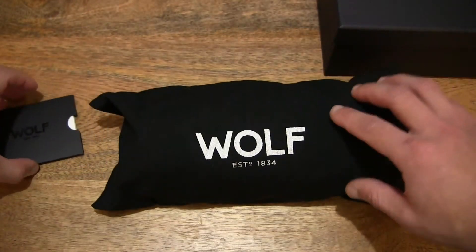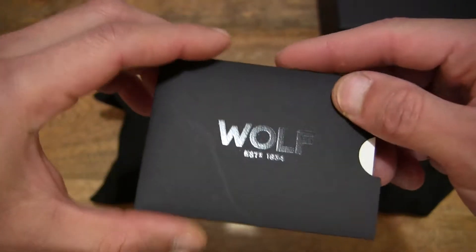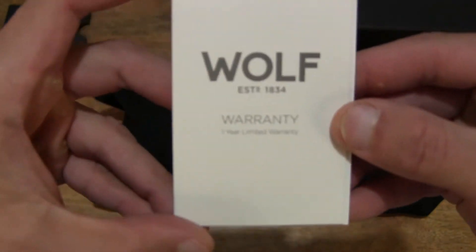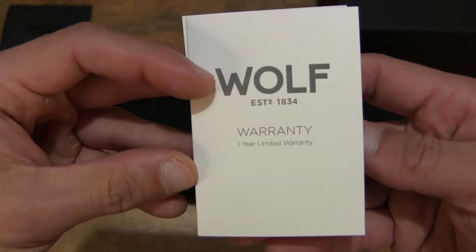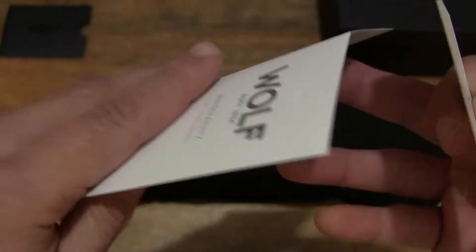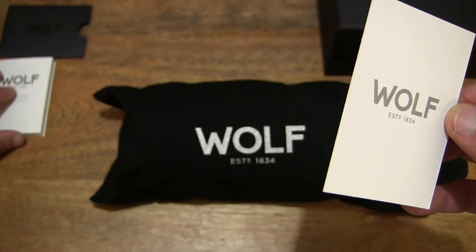Actually, before we do that, let's take a look in this packet to see what's inside. Let's slide the contents out. So there is a warranty card or certificate — warranty literature — for this Wolf-Blake watch roll. Just giving you a detailed close-up look at the warranty information card.